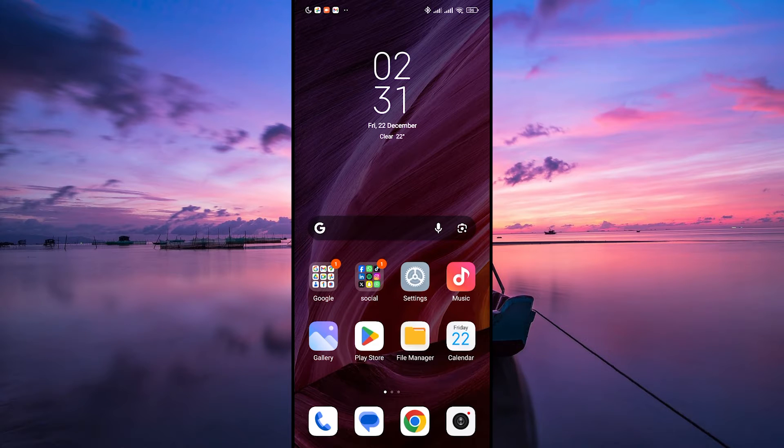Hello guys, welcome to my channel. In this video, I'm going to show you how to lock a screen while watching YouTube.